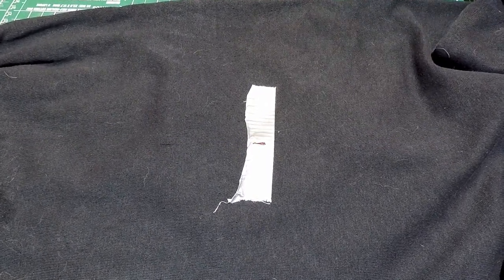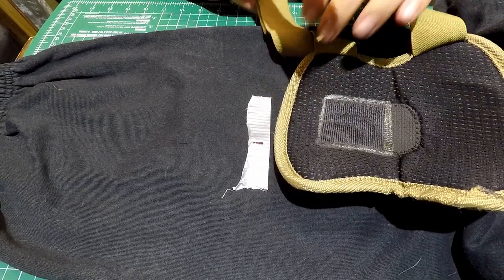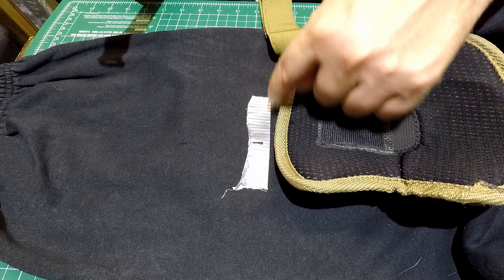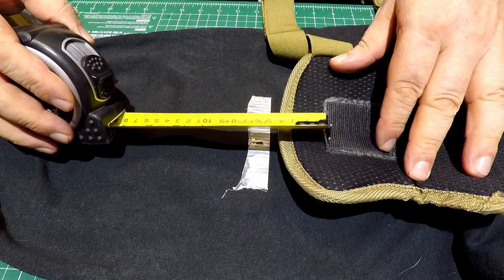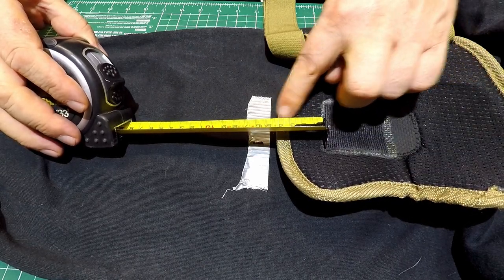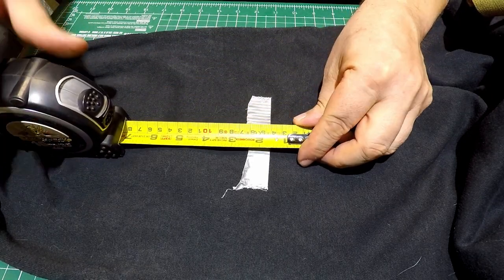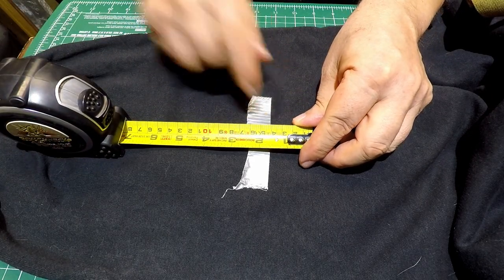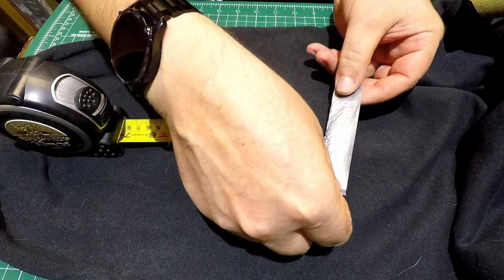Now we're going to work out from the bottom of the knee pad to whereabouts you want it to actually be, which is 40 millimeters. So measure 40 millimeters from the top of that tape — because we know that's level with the bottom of our knee pad — and put another piece of tape there, making sure it's parallel with the first piece.